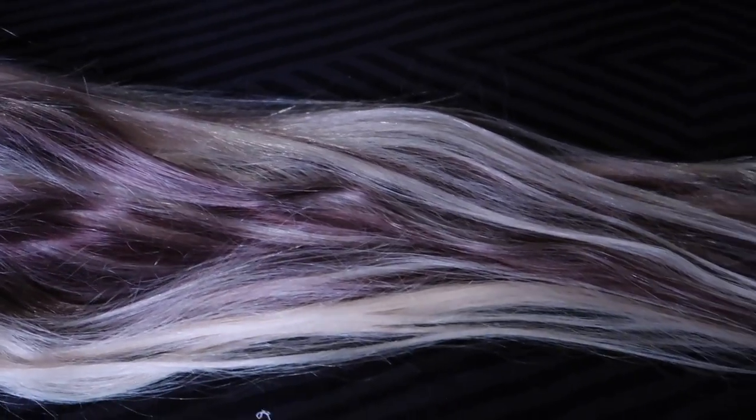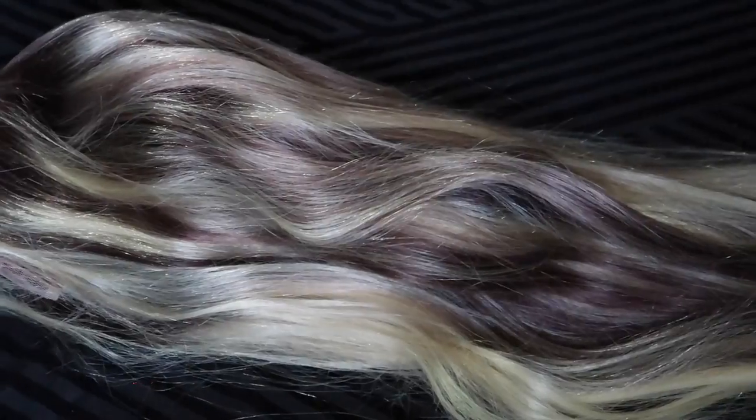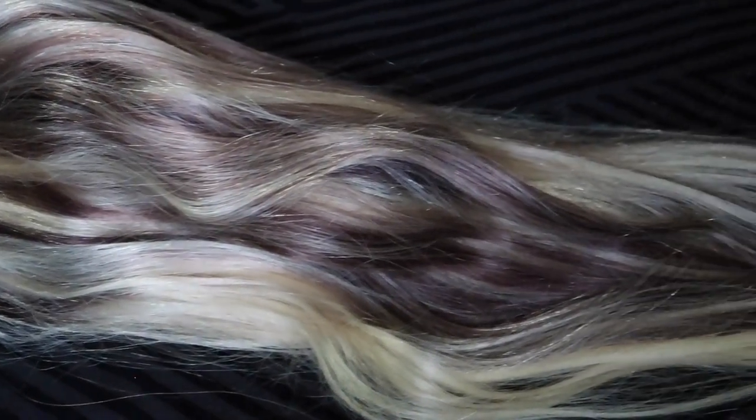The wig is a 5x5 closure wig and it is 22 inches long. Let me adjust my settings so you guys will see the true color — it's this very pretty platinum blonde and brown. Let me show you the inside.